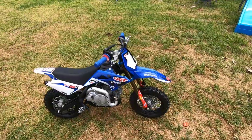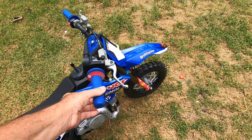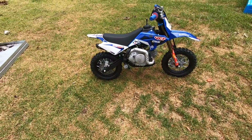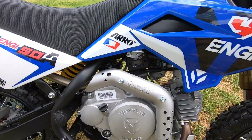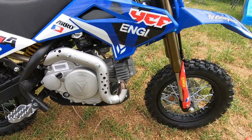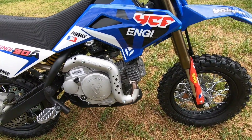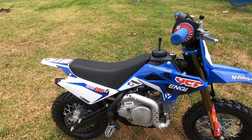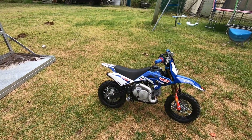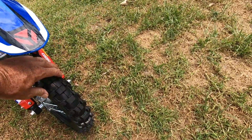You can adjust the throttle there so it's only got a little tiny bit of travel — you can control how much throttle she gets. It's also got an hour meter on it. It's just a little 50cc four-stroker, French designed but apparently made in China.